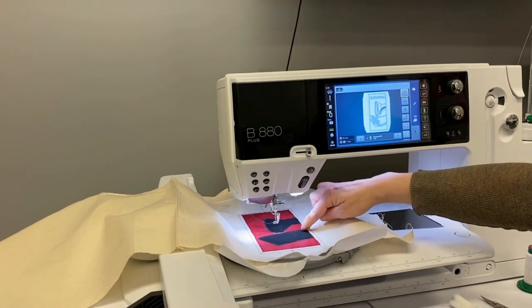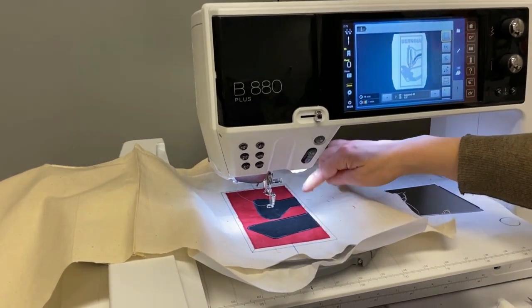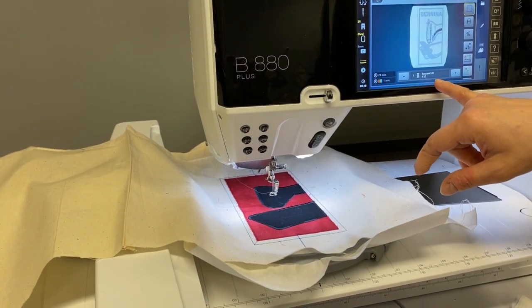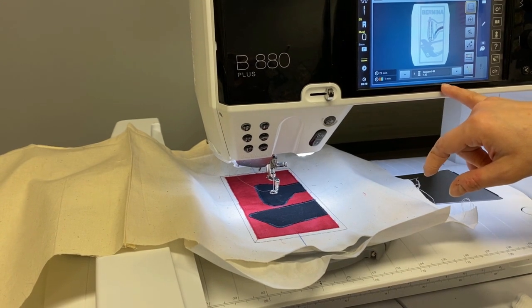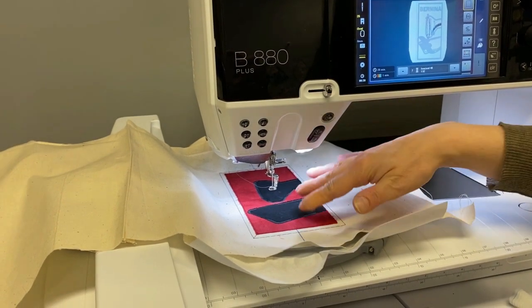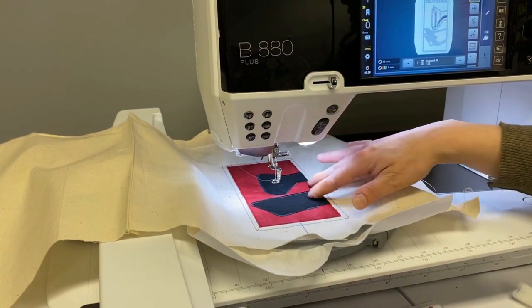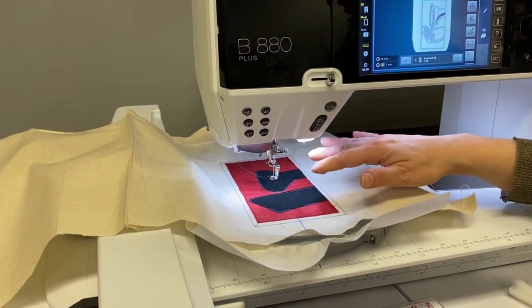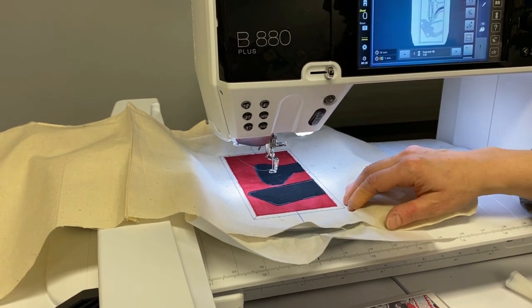Our black stitching has completed and now we have moved on to color change number seven, which is a gray color, and now we're going to complete some of the detail work. We're going to cycle through this machine with the rest of the colors and I will return when we're close to finished.